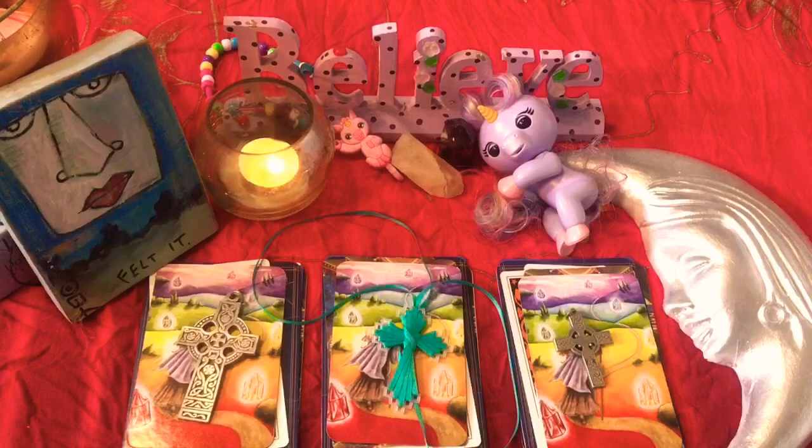Hi folks, welcome to Unicorn Light Tarot. Thank you for joining me today. For those of you who are brand new to my channel, welcome. And for those of you who are returning, thank you so much for your support.